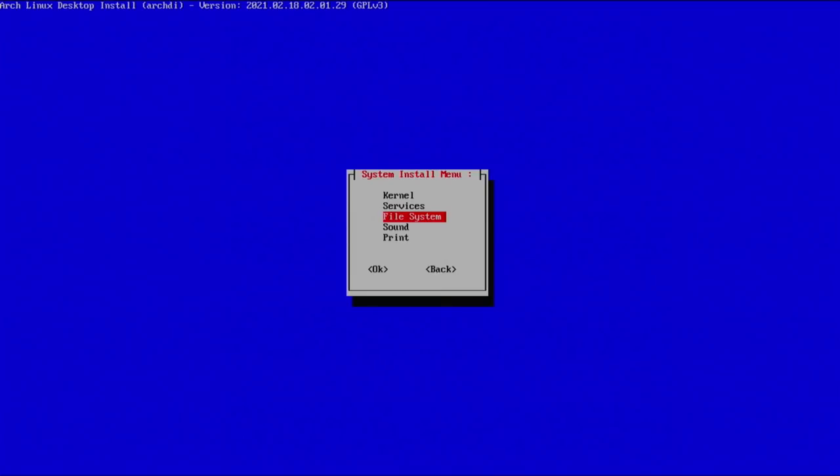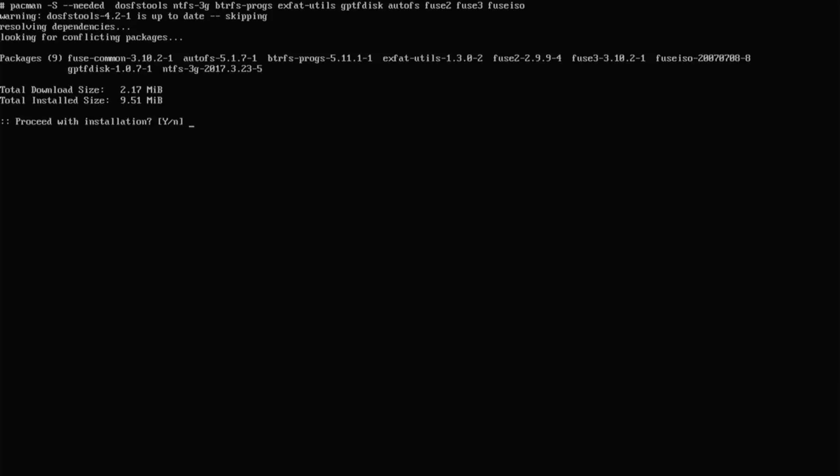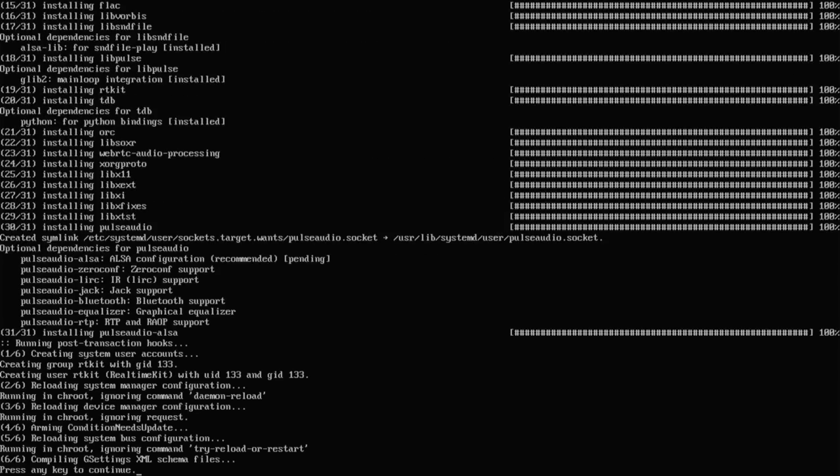Go down to file system. This looks pretty good — I'll select OS Prober, which is good if you want to dual-boot. Actually I'll leave it deselected since I know I won't be multi-booting on this machine. If you do plan on dual-booting, I'd highly suggest installing OS Prober. Hit enter and proceed. Next is sound — here's where you install PulseAudio and all that. The only thing I'm doing is disabling the Bluetooth option since I won't use it. For you, the defaults should be okay.